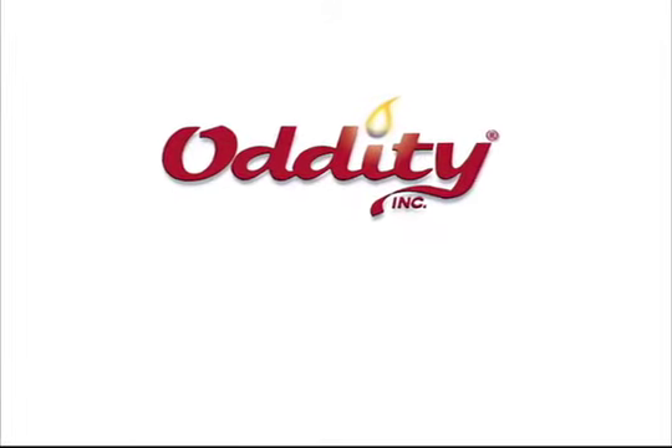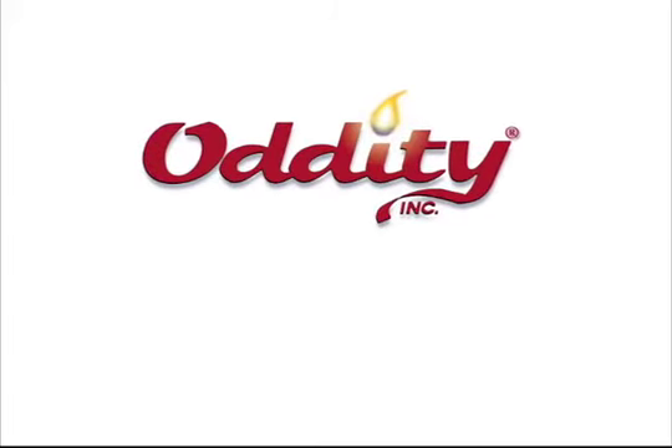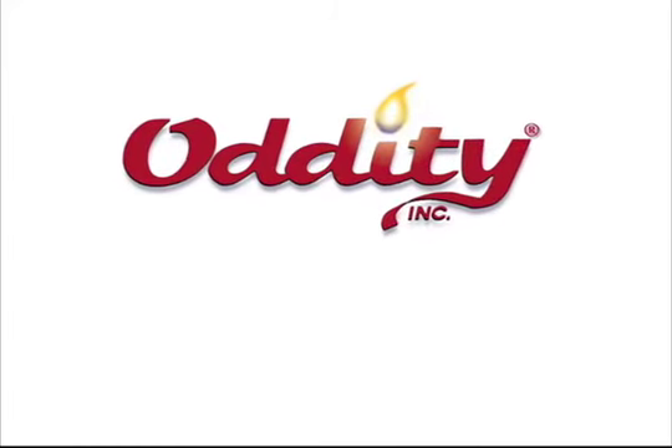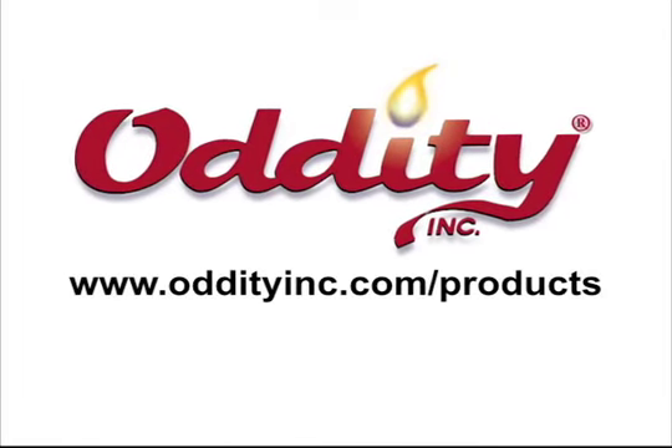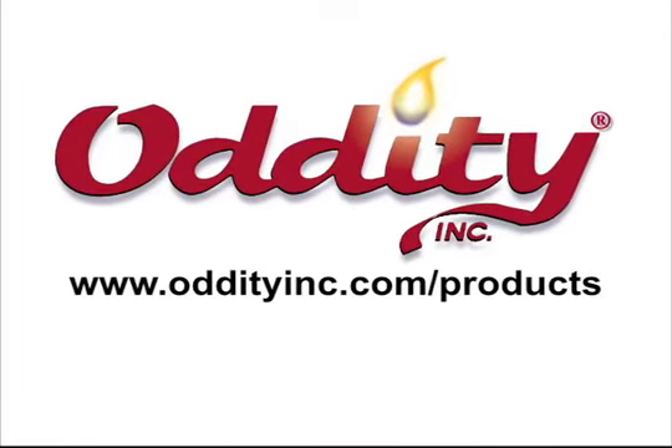All the products featured in this episode of 5-Minute Decor are provided by Audity Inc., a leader in home decor and fragrance products. You can locate these fine products at www.audityinc.com/products.